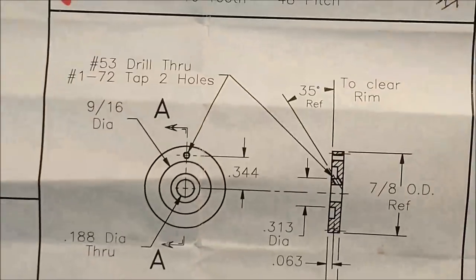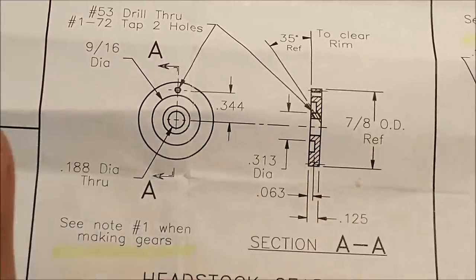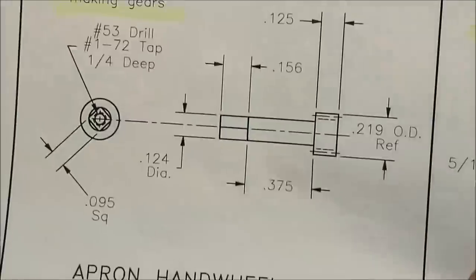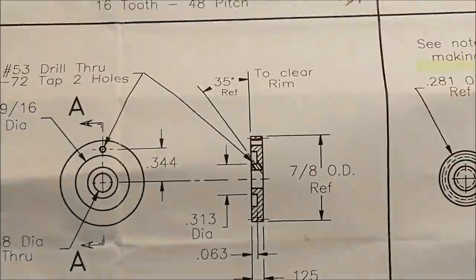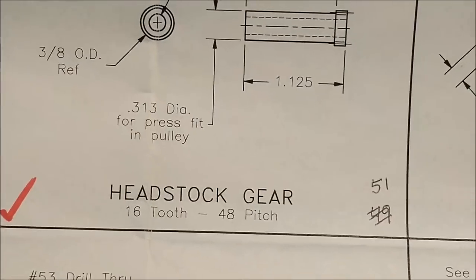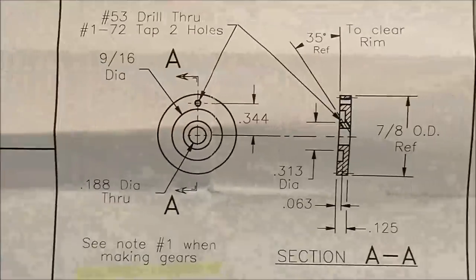Hey guys, Joe Pye here at Advanced Innovations. Welcome back to the shop. The one good thing about this kit — and there are many good things — is there are so many pieces in this kit that if you run across one on a print, one of these — 133 actually — and it scares you, well then don't do it, move on. However, when you get towards the end of the build, you're going to have a very short list of a bunch of pieces, and they're all going to scare you. And this is one of them right here.